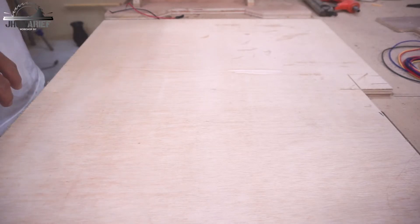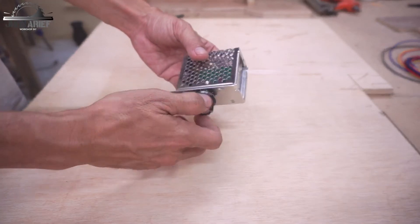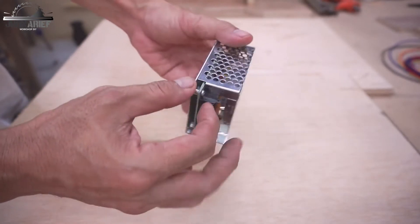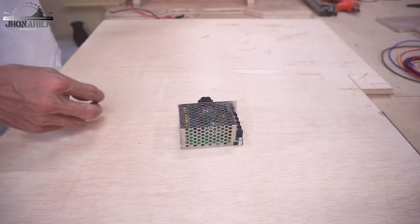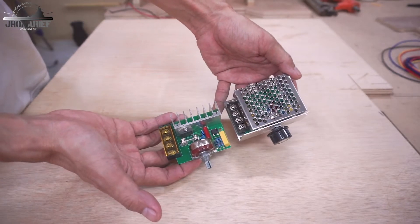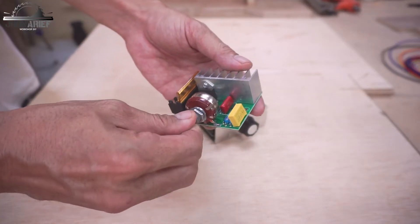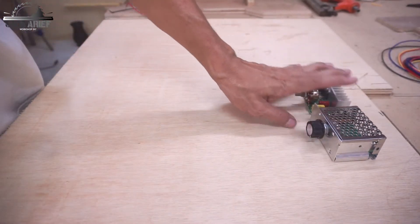First, you need a speed controller. This is a very cheap speed controller — you can buy it for less than $20. This has four terminal connections: two input and two output. This speed controller is actually a voltage regulator. The capacity of this speed controller is 4000 watts, though there are different capacities available such as 2000 watts. I recommend using a larger capacity than you need.